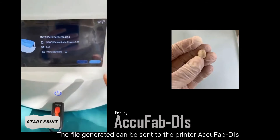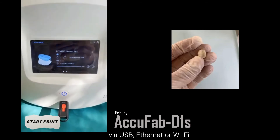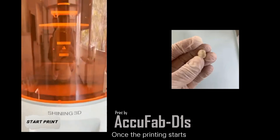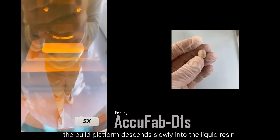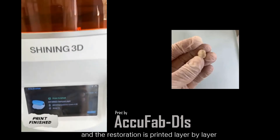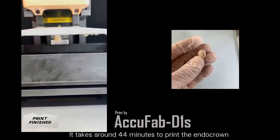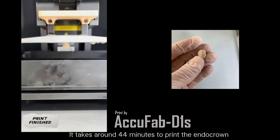The file generated can be sent to the printer Accu51S via USB, Ethernet, or Wi-Fi. Once the printing starts, the build platform descends slowly into the liquid resin, and the restoration is printed layer by layer. It takes around 44 minutes to print the endocrine.